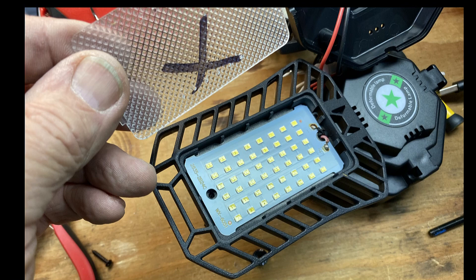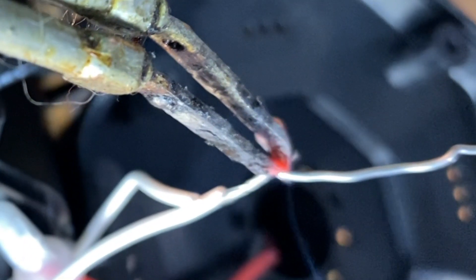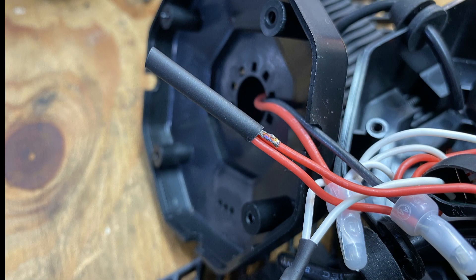I removed the lens and looked at the panel but I didn't see any damage in there either. So then I stripped the wires and spliced in the new panel as shown. I then installed heat shrink over the connections in a fold configuration.